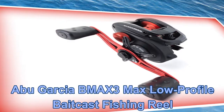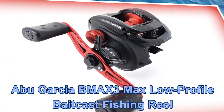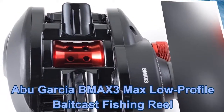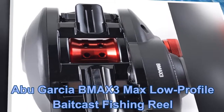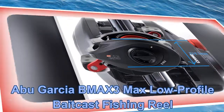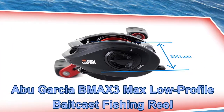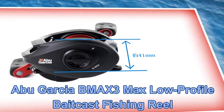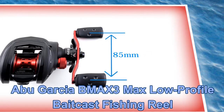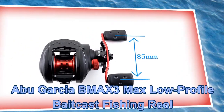First fishing reel: Abu Garcia BMAX3 Max Low Profile Bait Cast Fishing Reel. Key features include a sleek, lightweight, stylish design with a one-piece graphite frame and graphite side plates. It has four stainless steel ball bearings and one roller bearing, a Power Disk System for silky smooth drag, a Magtrax Brake System for superior castability, and a compact bent handle with recessed reel foot.